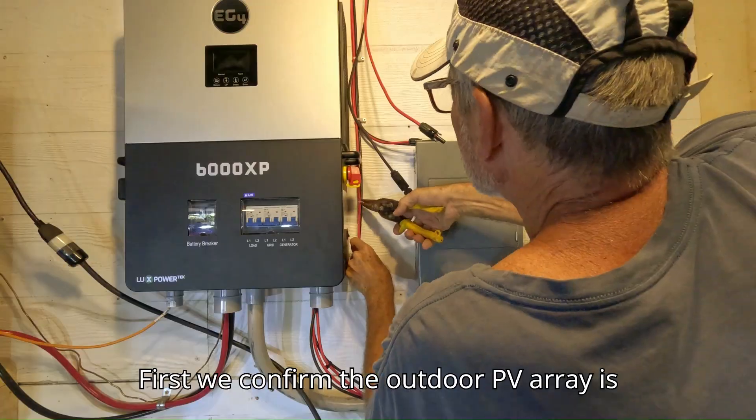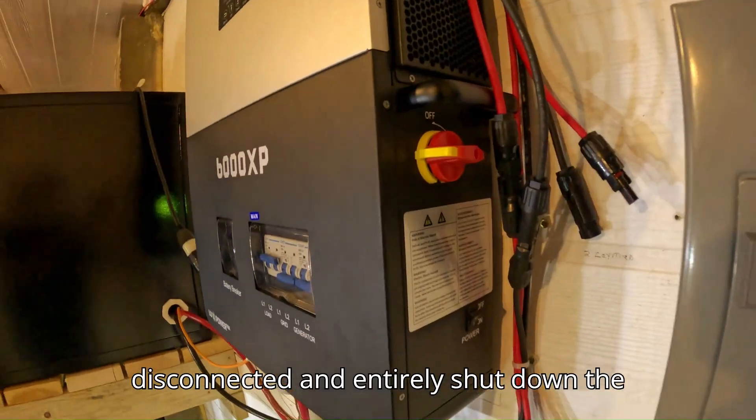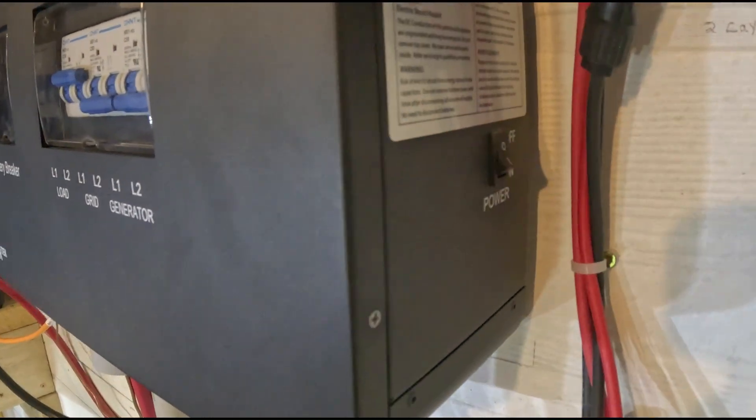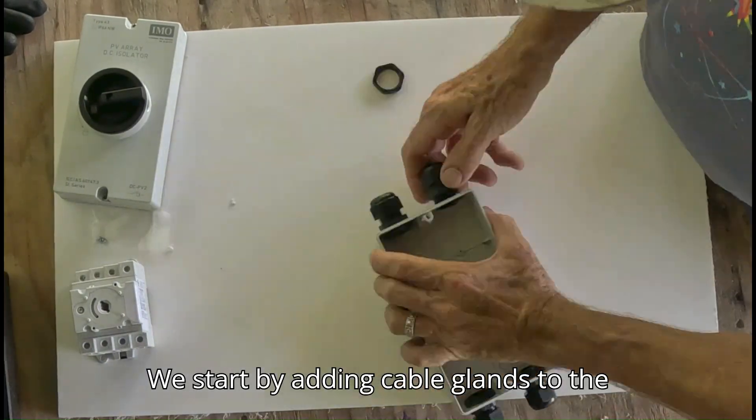First, we confirm the outdoor PV array is disconnected and entirely shut down the 6000 XP. Safety first. We start by adding cable glands to the switch block.